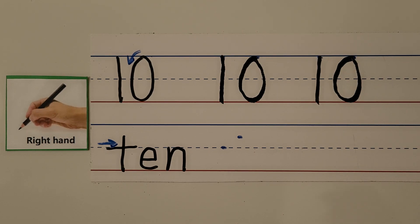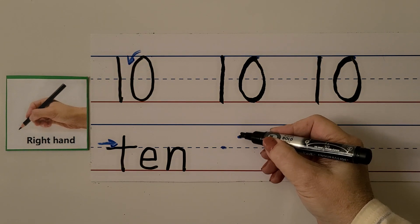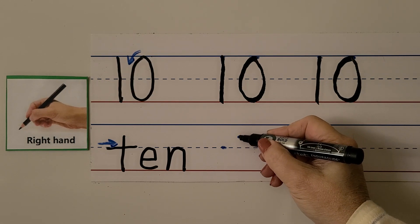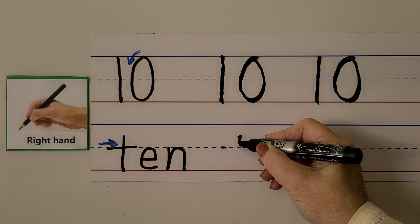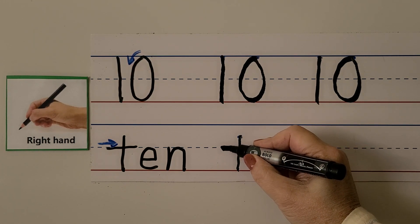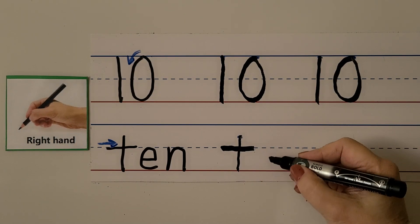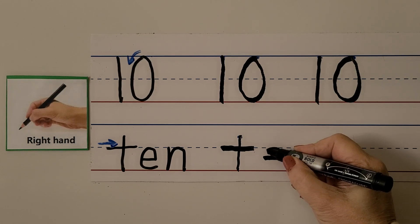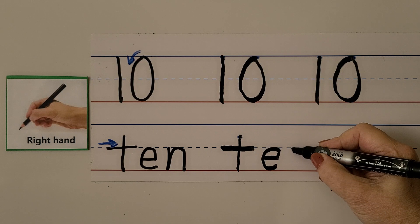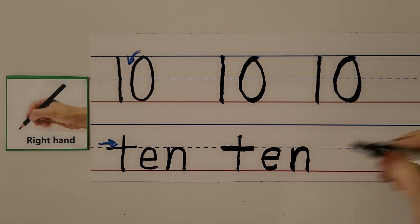We can write the word 'ten.' We start below the top blue line but above the dashed line. We go straight down, then pull the pen towards us to cross the T. We make an E by coming towards us, going up and around. We make the N by starting on the dashed line, going down, then bouncing around back down to the bottom. Ten.